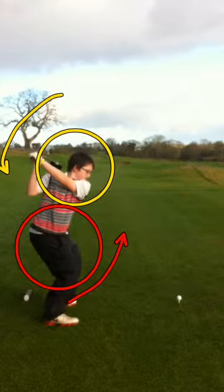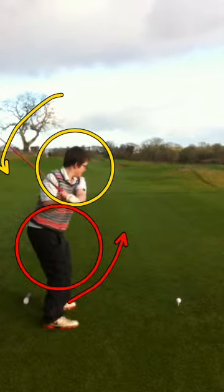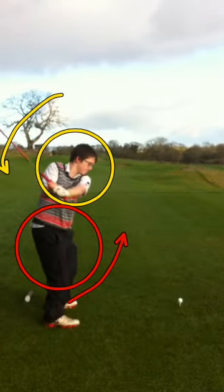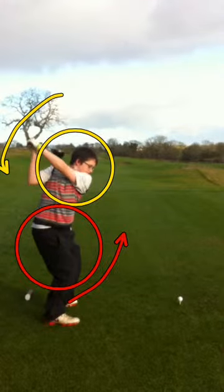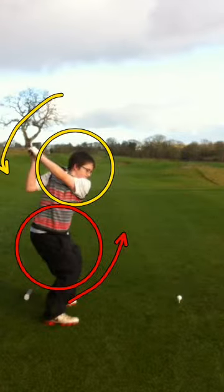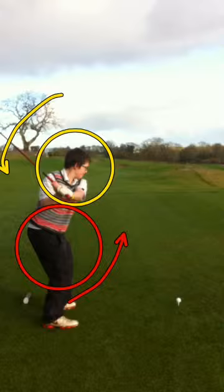The follow through happens from the lower half. There's a slight squat action in this transition. As the club comes to the top of the swing — shown in the yellow circle — the lower half is engaging, allowing the upper half then to follow into this.